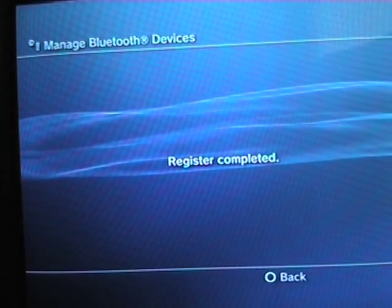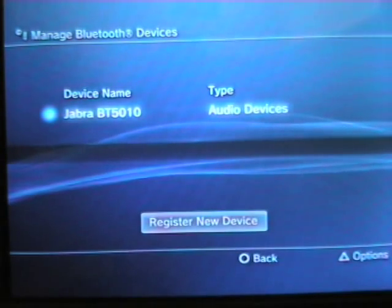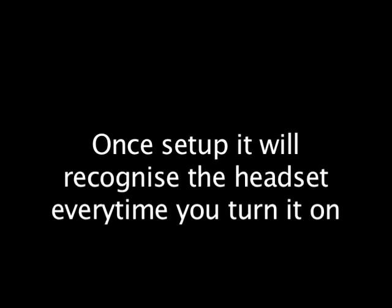It'll vibrate as soon as it's connected, and then flash intermittently blue all the time. And then once you've done that, that's it. You don't have to set it up again — it'll recognise it every time you turn it on. And that's it. Thanks for watching.